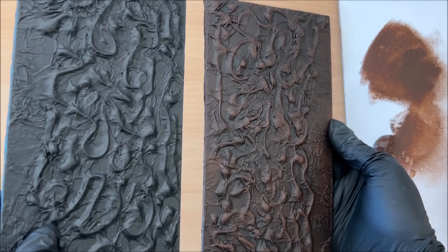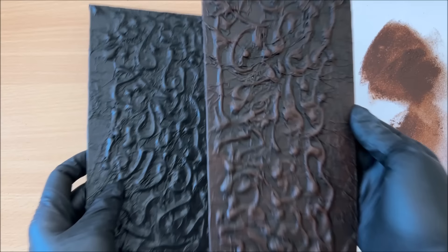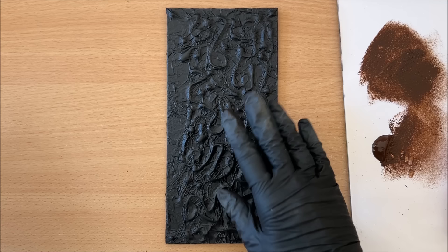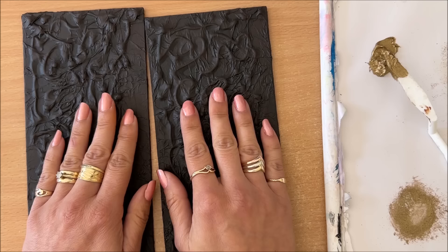That's looking good. It's kind of hard to see because of the light reflection, but you can see how the brown made a bit of a difference. Which one do you prefer? They both look good — I like this one, which is why I'm doing it. I'm going to leave this one to dry and work on the second one. That one's also done — I'll wait for it to dry.